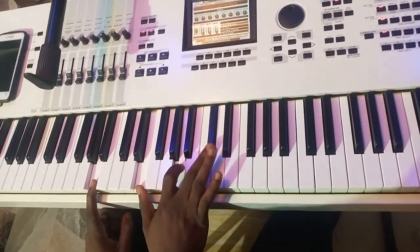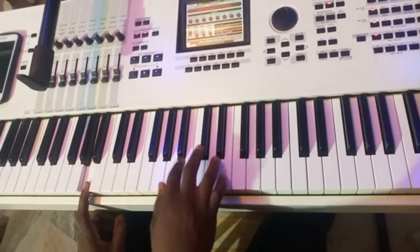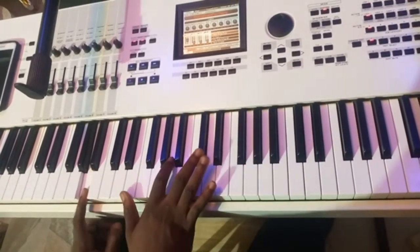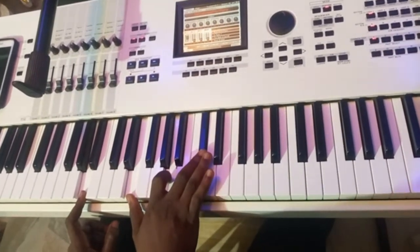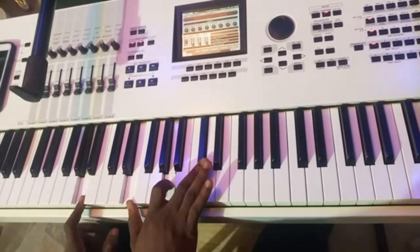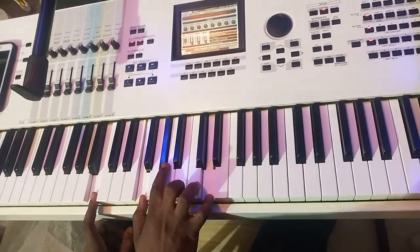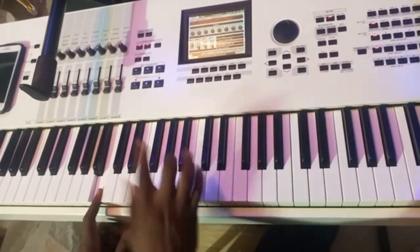Here I do a normal A major triad, inverted. It's inverted. So I do it on my 3 — that's my me. You can choose to play it as a major 2-4, or you can choose to play it as 4.